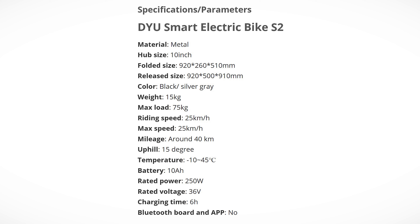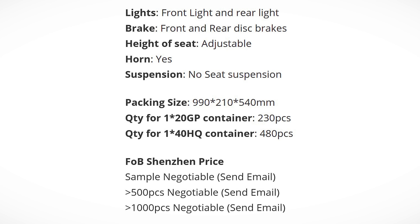Full speed is 25 kilometers per hour, and riding speed is of course as fast as you want. Mileage — aka range — is around 40 kilometers; uphill up to 15 degrees. Battery is 10 amp hours. The rated power is 250 watts. The nominal voltage is 36 volts. Charging time is 6 hours from 0 to 100%. But there is no app and no Bluetooth.